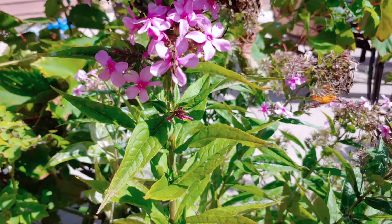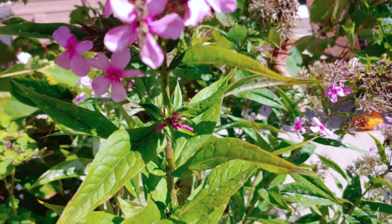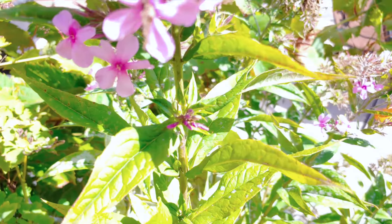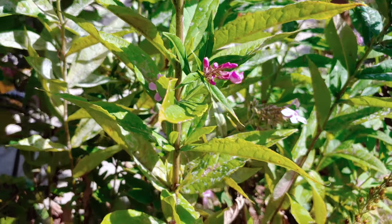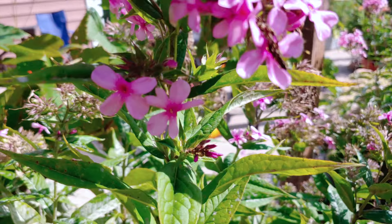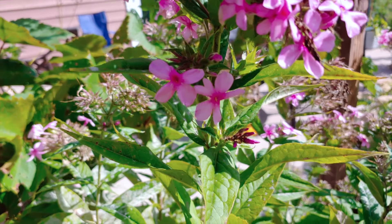If we look down lower on the plant, you can see they have these side shoots. There's a side shoot down below, here's a flowering side shoot, and right here's a little one that's starting to flower as well.